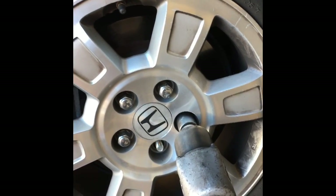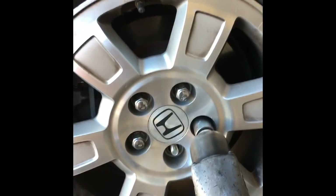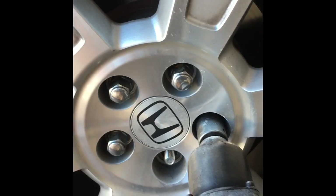We're going to start by supporting the vehicle on a lift or on jack stands if you're doing it at home. Take a 22mm socket and remove the lug nuts and remove the rear wheels. As you can see, the lining is worn out — it's really thin. So what we're going to do is remove the caliper.